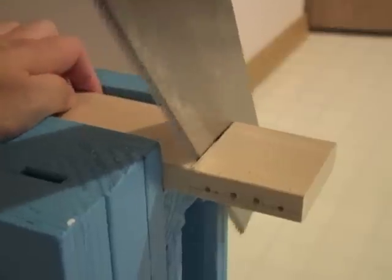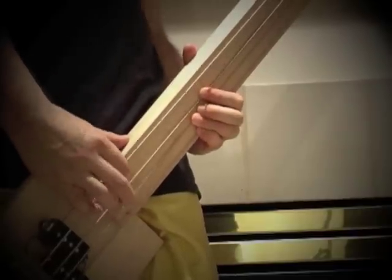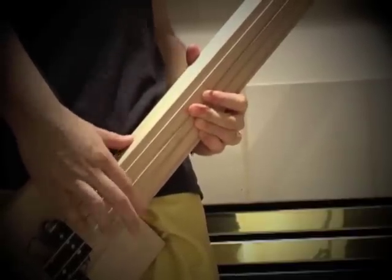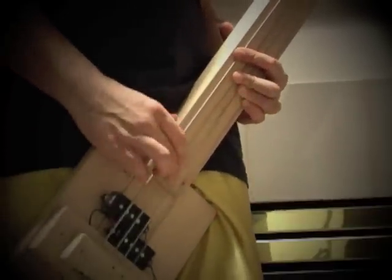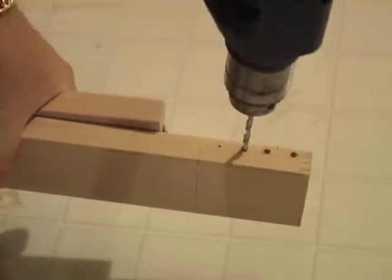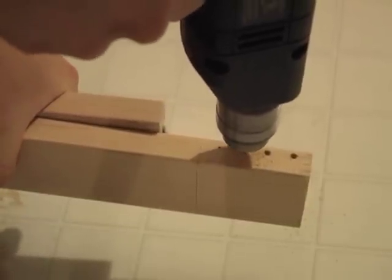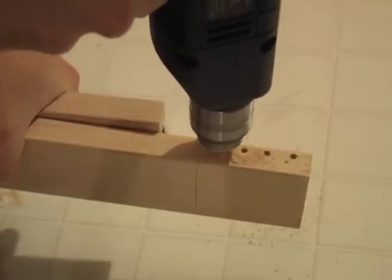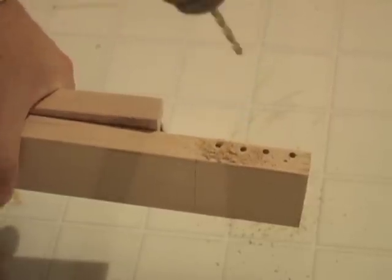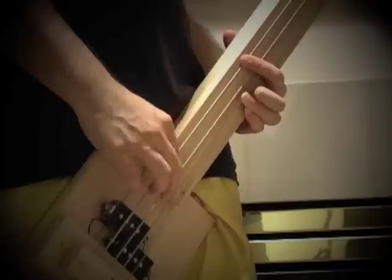I wanted to build a base. Now I'm drilling the holes — I believe this is the bridge. The holes are close to one face in order to be as low as possible, so the action is low.